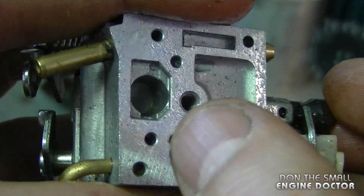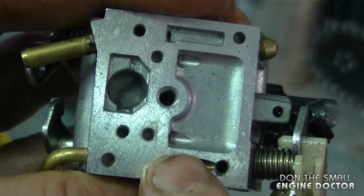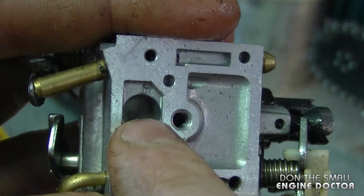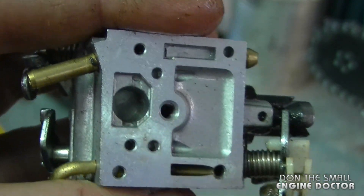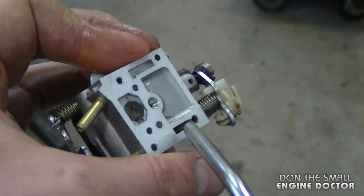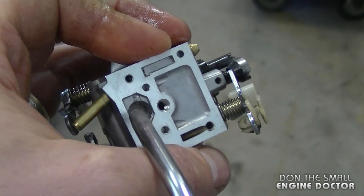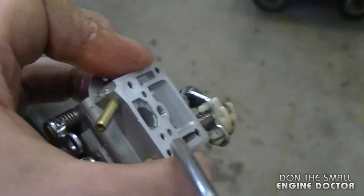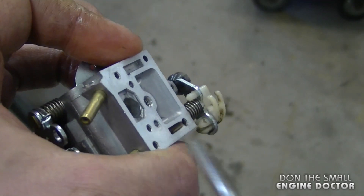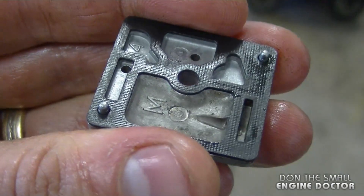Now if you use a blow gun, make sure you do not blow out the small screen that you see here. I am going to use my blow gun but I'm going to be very careful about not popping the screen out. And don't forget your safety glasses before you do this. As you've noticed, I'm not blowing it inside here — I'm just blowing on the sides. And by the way, don't forget to air blow the top cover as well.